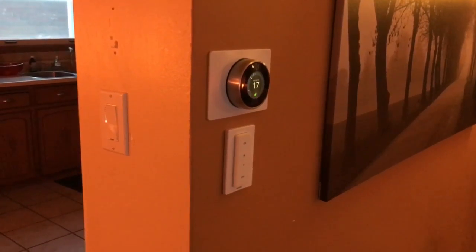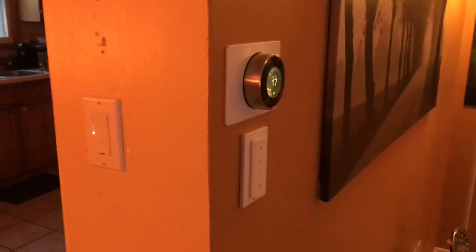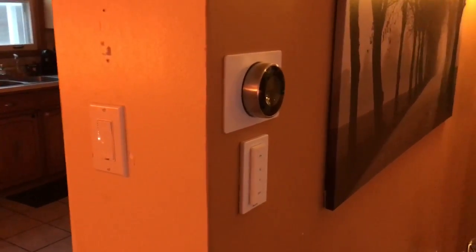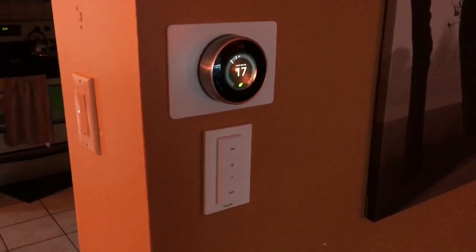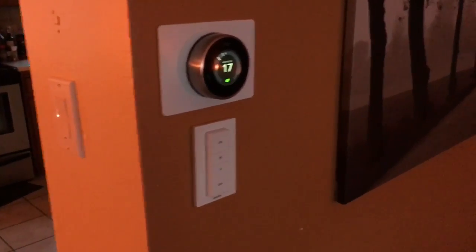Now that I've talked about the Philips Hue Go, I'm going to switch and talk about the Philips Hue Dimmer Switch, and I'll tell a little bit about the difference it has compared to the Hue Tap Switch. I've been playing with the Hue Dimmer Switch, which I have installed right here underneath my Nest thermostat in my living room.